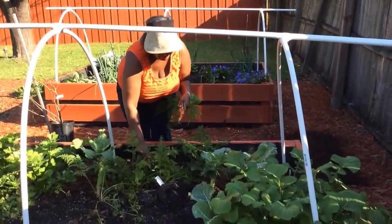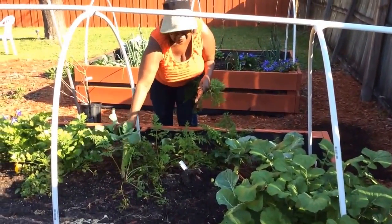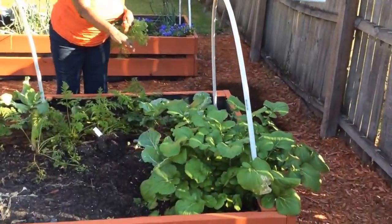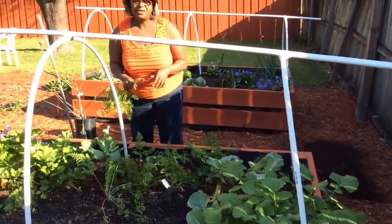So this is one of my carrots. Everything else — I'm going to end up removing these collard plants and this other turnip. All of this is going to be planted for our green beans.